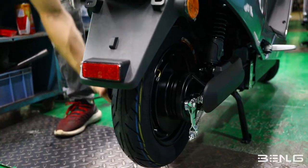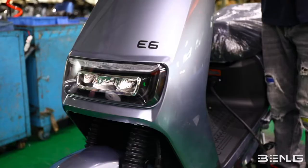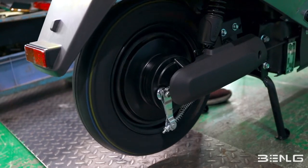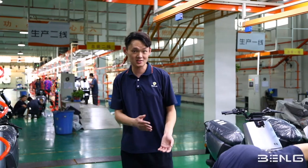This is the quality control center. This is where the quality control team will check all the specs and make sure the vehicles are perfectly fine before shipping out. If there's any problem, they will fix them here.